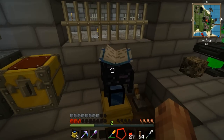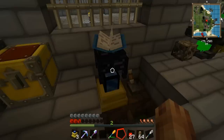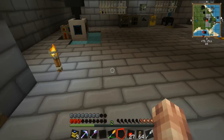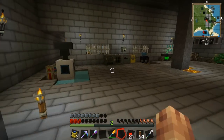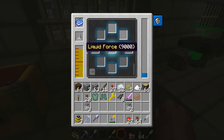We're going to take the bucket of force and stick it in the engine — not in the force infuser, so let's do that here. Last one, there we go. Now the next thing we're going to need is some force gems. We're going to grab the force gems out of the box and stick those inside the force infuser, which creates liquid force for the force infuser.